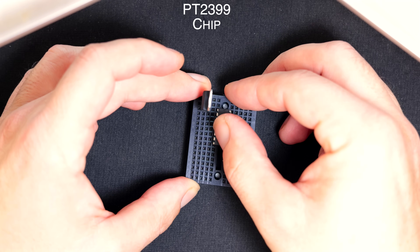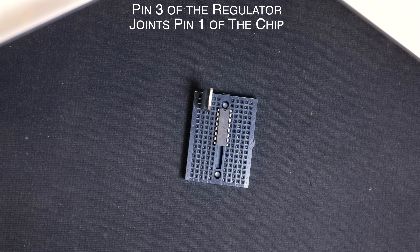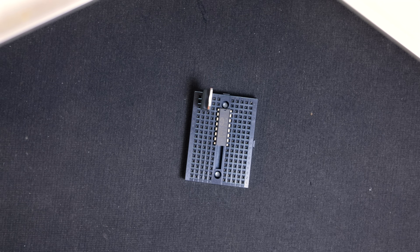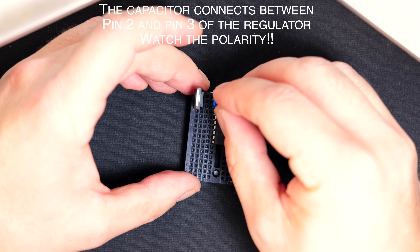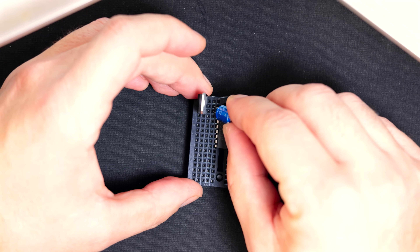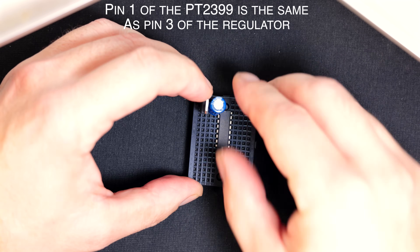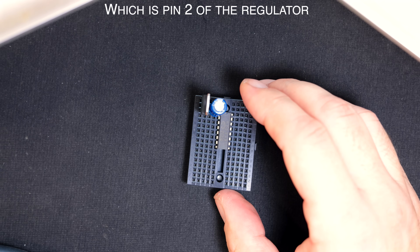Next I'll put in our chip. That top pin there — pin 1 — that is our input pin. Now I'm going to put a little bit of filtering in there. I've got one of these capacitors and you just sort of snip the legs. I might pop it in here — make sure you get it oriented the right way. I've got my positive side going next to pin 1 and then the negative side is going to go onto the same rail as the negative leg on this regulator here.